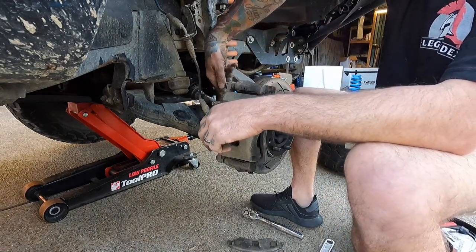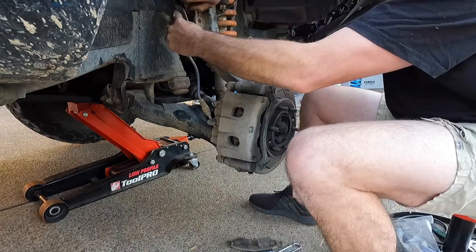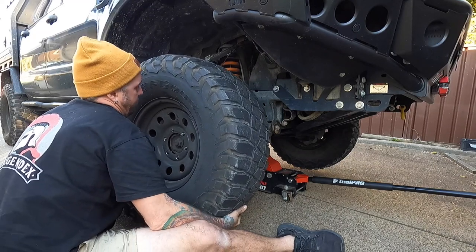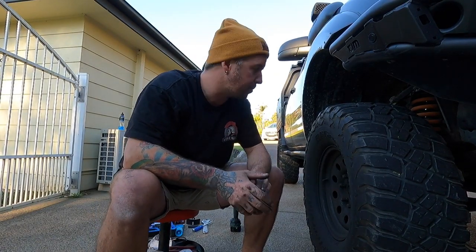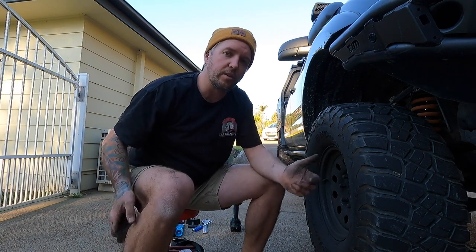Put that bolt back in and throw the brake line mount back in. Well there you go — real quick and easy. That probably took all of 10 minutes to do.